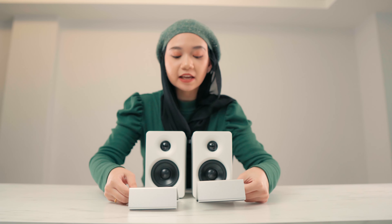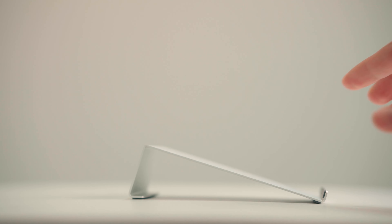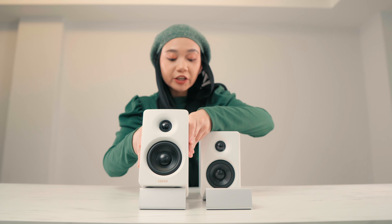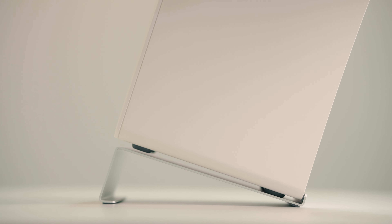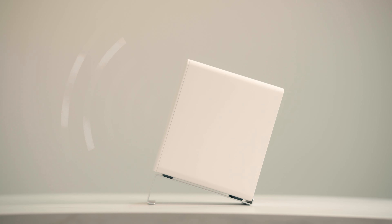Here's a bonus — the Edifier M60 comes with aluminum speaker stands. And it's not just for aesthetics or looks; these speaker stands play a role in your audio experience. They help reduce unwanted sound coloration that comes from desk reflection, and they help direct the sound waves directly to your ear level so you can hear better.